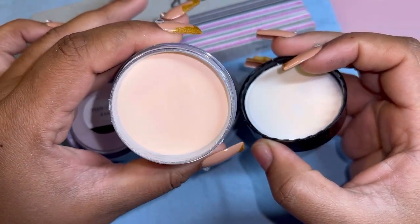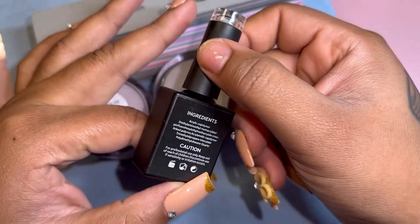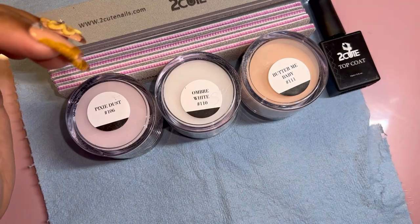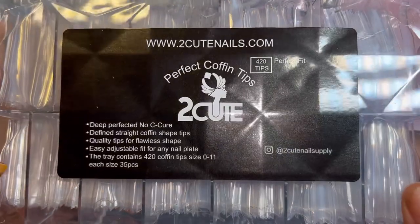This one is Butter Me Baby — it's kind of like a peach acrylic. I don't really know if they meant for that to be a nude cover acrylic or not, but I'll find all kinds of different nail designs to do with these three acrylics.